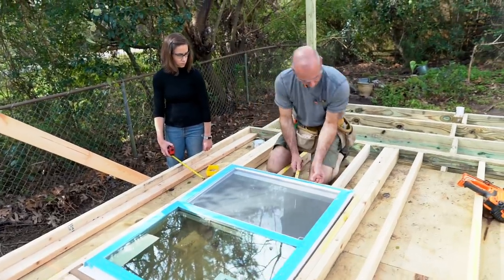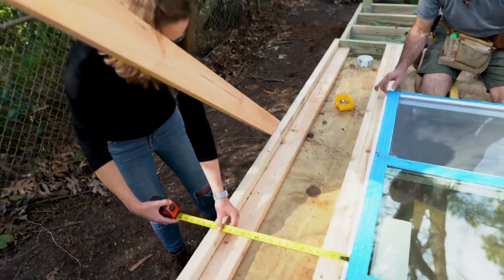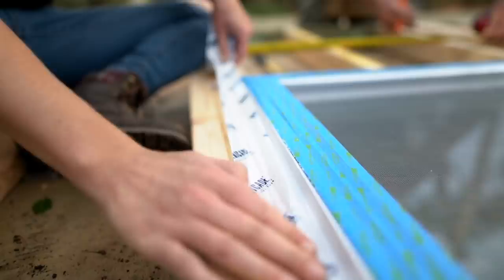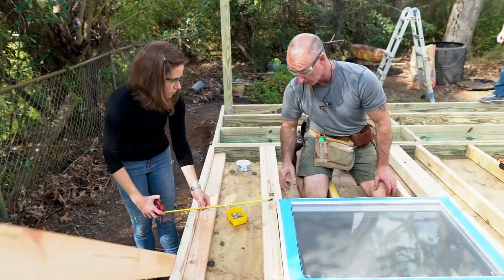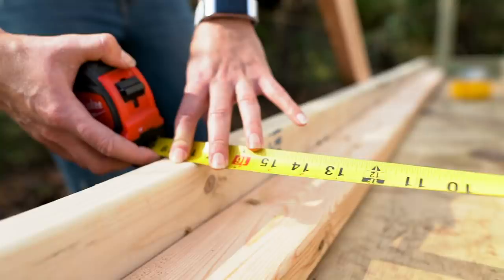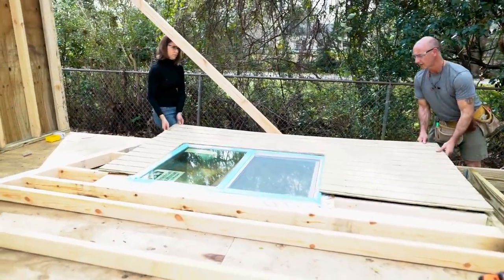We've used a couple of 2x8s tacked together and that's what's going to be up at the top of the window. Once we get the window in place and we've made sure that it's square with the side of the wall, we're going to go ahead and tack it in. After we've used the fins to attach the window to the side wall, I'm going to use this construction tape to provide a nice seal between the window and the wall to keep any water from getting in behind there. Then we'll check with our Pythagorean theorem again to make sure the wall is square before we attach the siding.